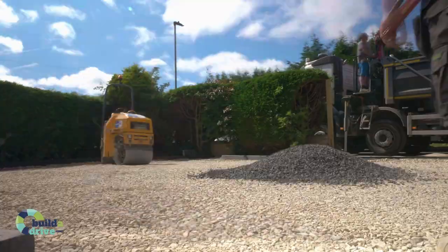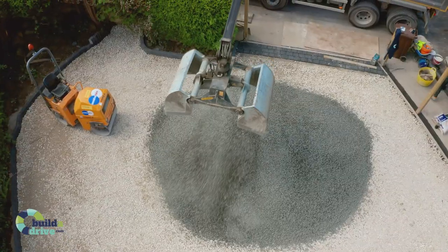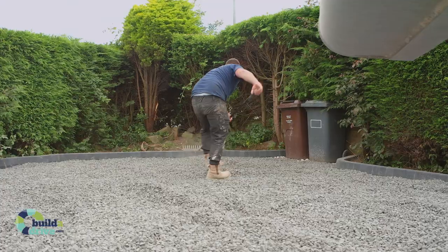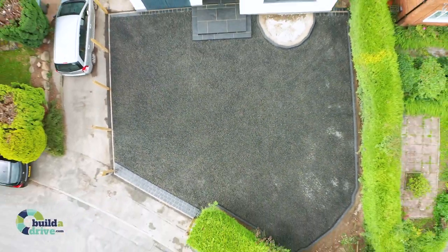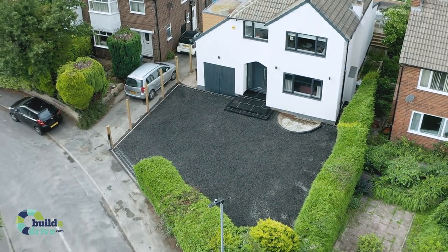Finally, your chosen gravel is laid and compacted. You now have a perfect drive that will instantly add curb appeal to your property and will service you for many years to come. All our gravel driveways come with a 10-year warranty as standard, because our driveways are designed and built to last.